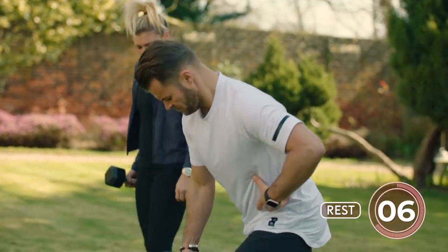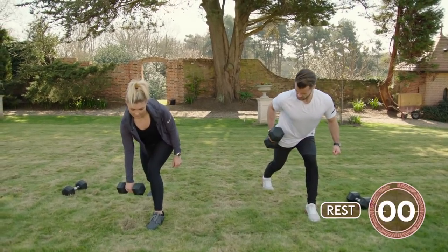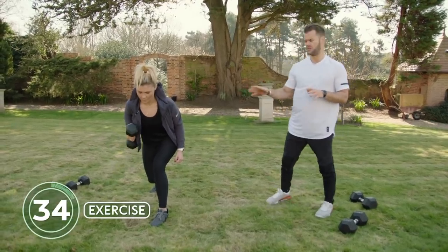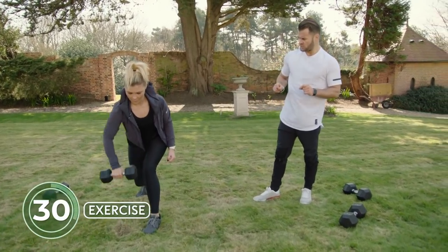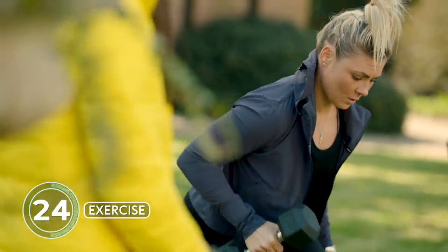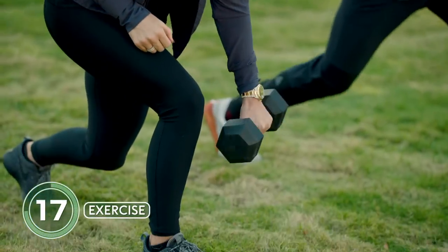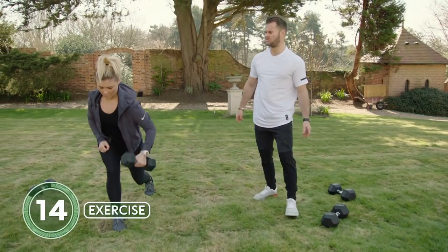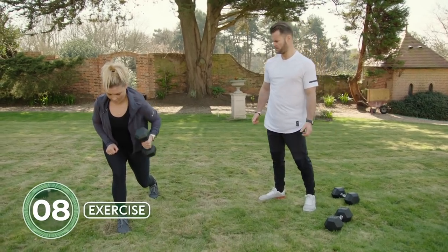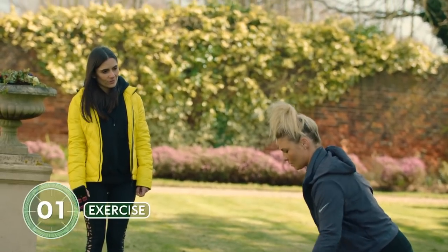The next exercise — grab the lighter weight for the upper body. Drawing in towards the hip. Shannon's really adopted the correct position: lovely straight line from head to backside, squeezing in towards the hip. There's a little bit of rotation there as well — just allowing the shoulder blade to articulate around the rib cage a little bit smoother; it's more shoulder-friendly than just blocking yourself in.